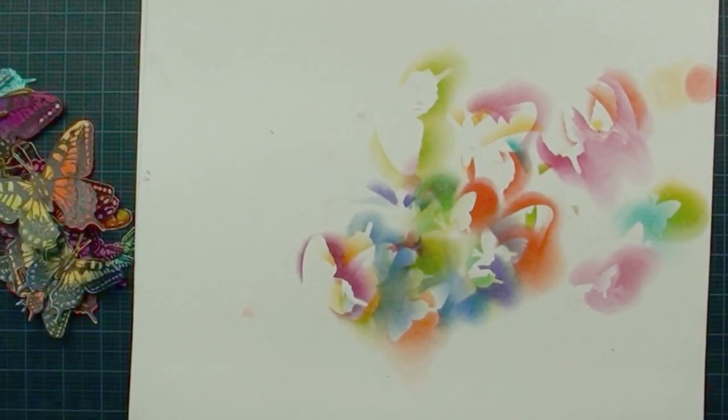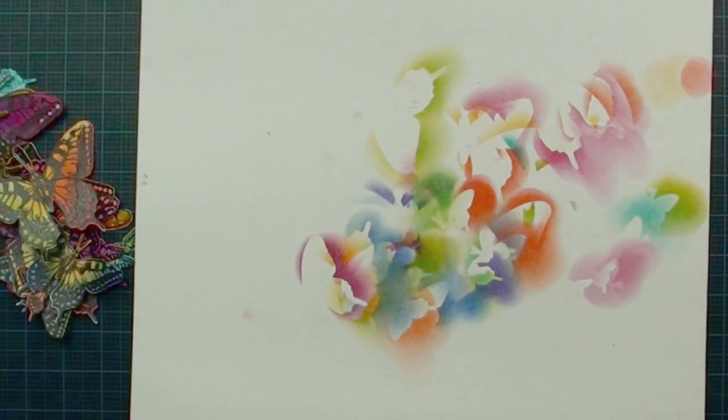Before we move on, look at this paper — isn't that pretty? That's going to be our next tutorial. I'm going to show you how to use the template we just die-cut; the positive and negative will create a beautiful project. You don't want to miss it.